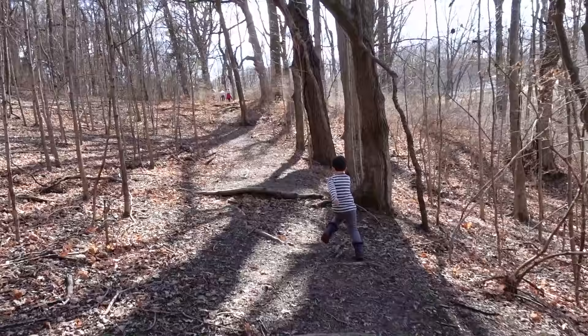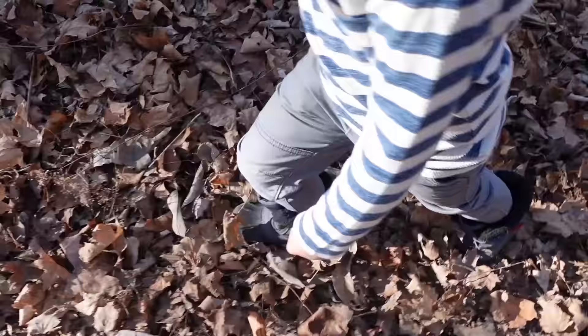It's a tad bit chilly today — about 48 degrees, so it's not too bad. But even on the coldest days when it's snowing here, we try to get outside every single day, even if just for a little bit. That fresh air, the sunshine — it's just so good for you.